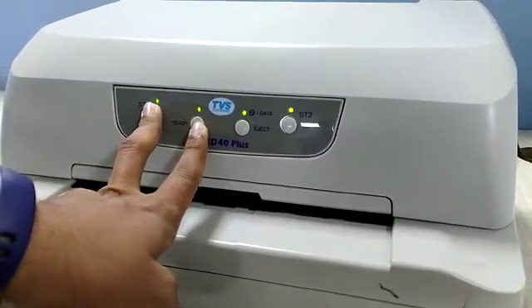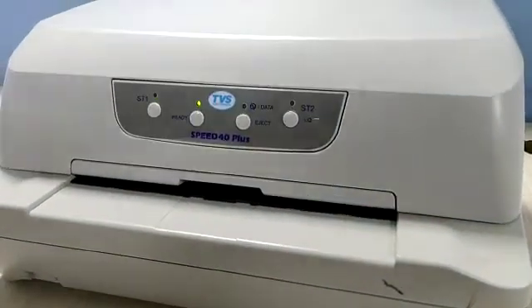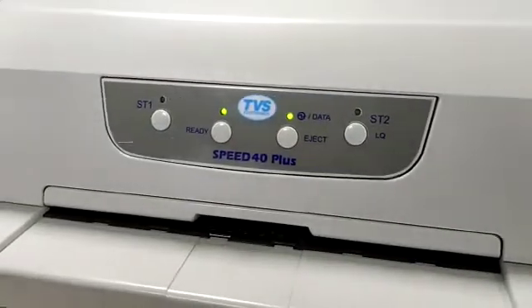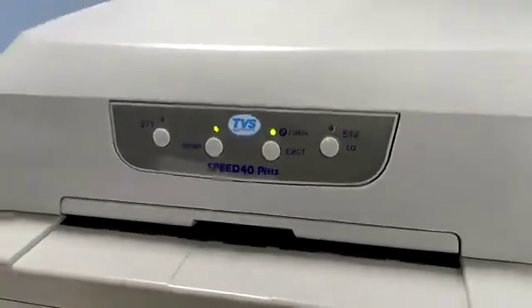The LED flashes 4 times — immediately hands off the printer, press ST1 once and wait, then press ST1 three times: one, two, three. The ready and data lights will be constant, so you have to insert a sheet.